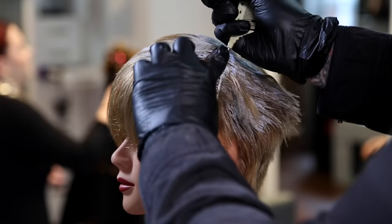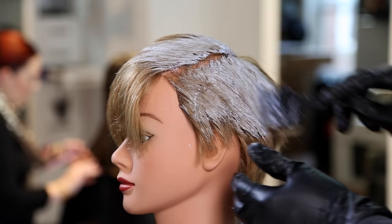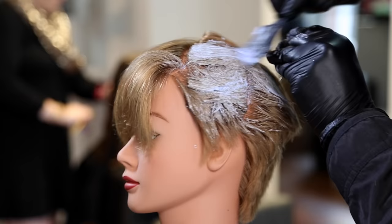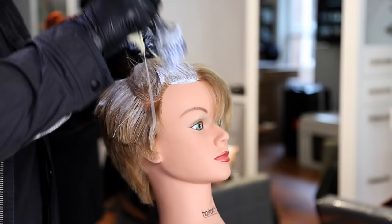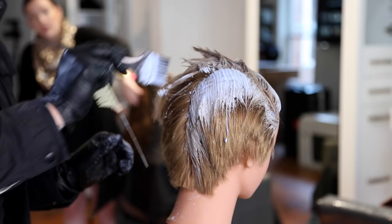Now we're getting into the color portion. We're going to pre-lighten the hair using Vibra Color powder lightener — basically 40 volume regular lightener. This is not a balayage lightener; I'm keeping it a little bit off the scalp. I'm also using Olaplex in the lightener to keep those bonds from getting too broken throughout the process. The reason I keep it a little off the scalp is it'll work its way down — I don't want that lightener sitting right on somebody's scalp.